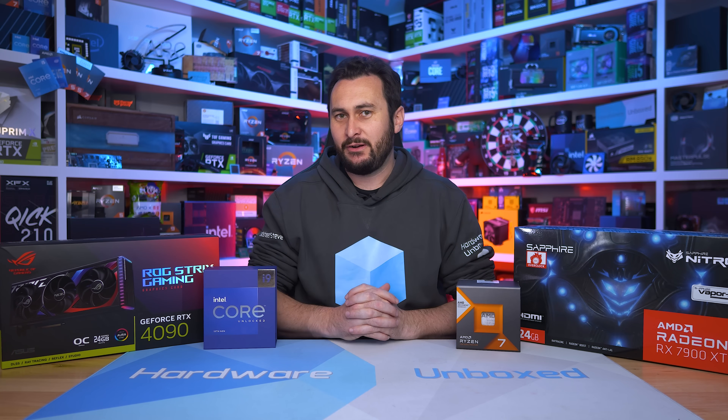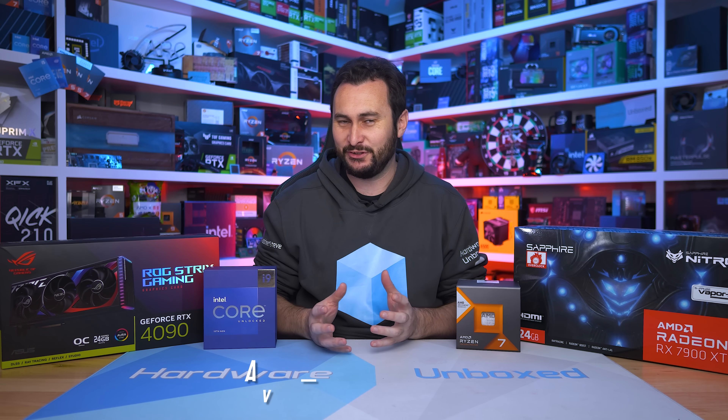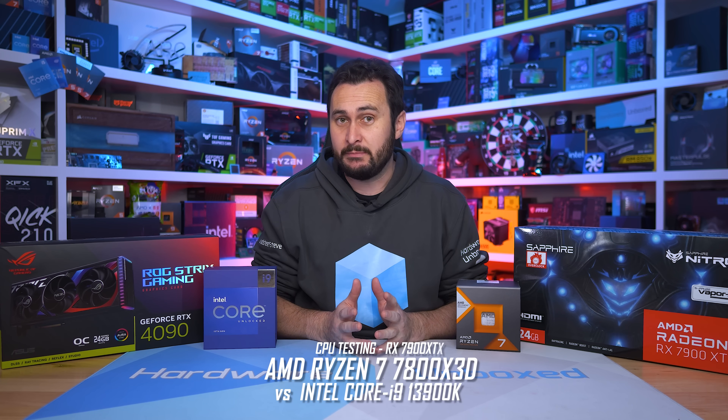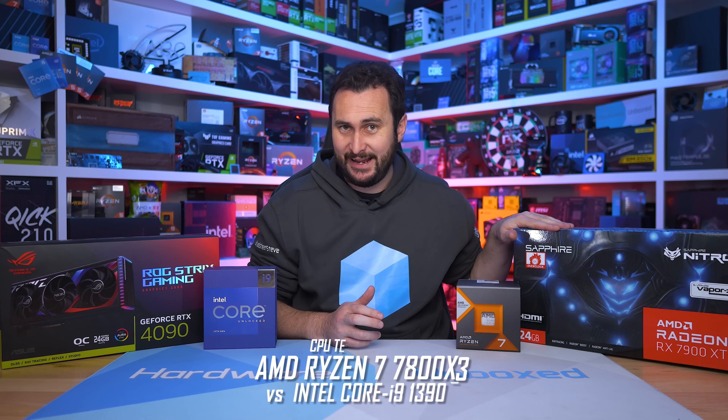Welcome back to Harbour Unboxed. Today's video has been requested by you guys, the viewers, so hopefully you will enjoy it. Many of you have requested that I use the Radeon RX 7900 XTX for some CPU testing, as you want to see how that data compares to the 4090 data that we already have. So that's what we'll be doing.